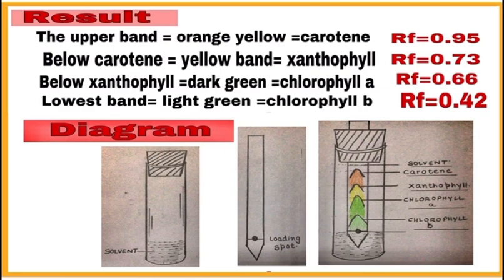Write the results. The upper band is orange-yellow colored carotene with Rf value equal to 0.95. Below carotene is the yellow band of xanthophyll with Rf value equal to 0.73. Below xanthophyll is the dark green band of chlorophyll a with Rf value equal to 0.66. The lowest band is light green of chlorophyll b with Rf value equal to 0.42. Draw a diagram on the left side plain sheet of your practical notebook, and you can also paste the chromatographic paper strip along with it.